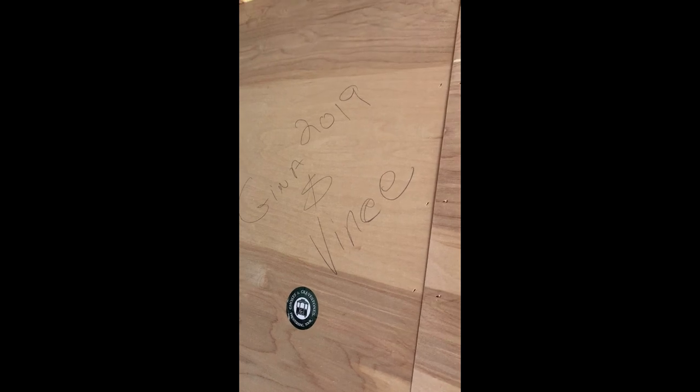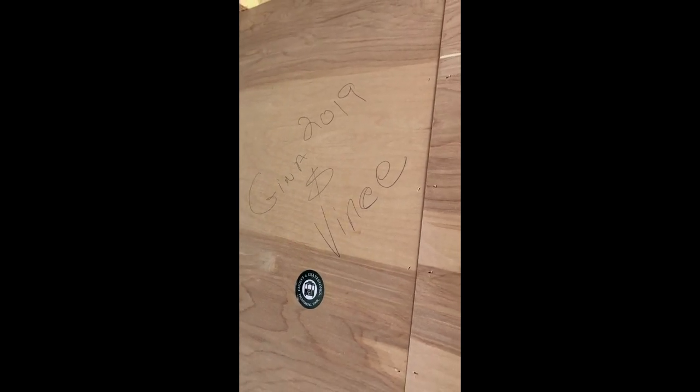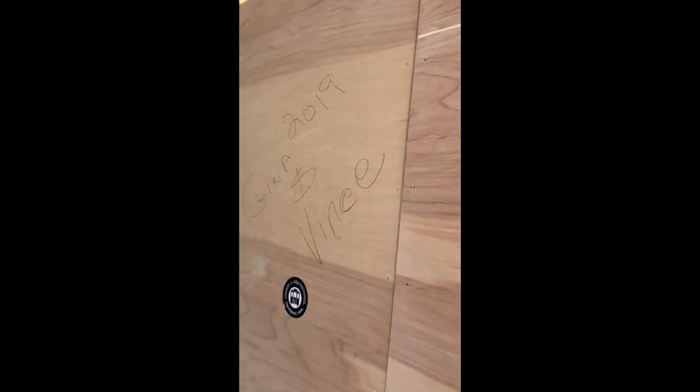I wrote 'Gina and Vince 2019' behind the wall. Maybe someday, if this trailer ever gets remodeled or something, or we're gone, our names will be there forever.